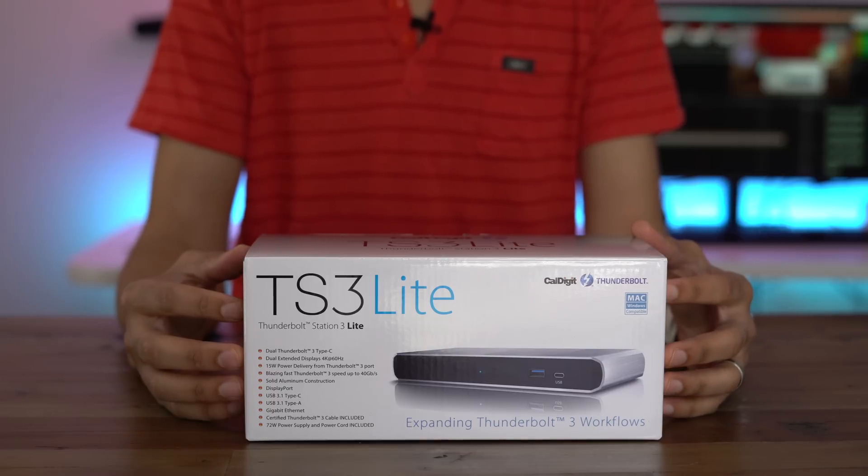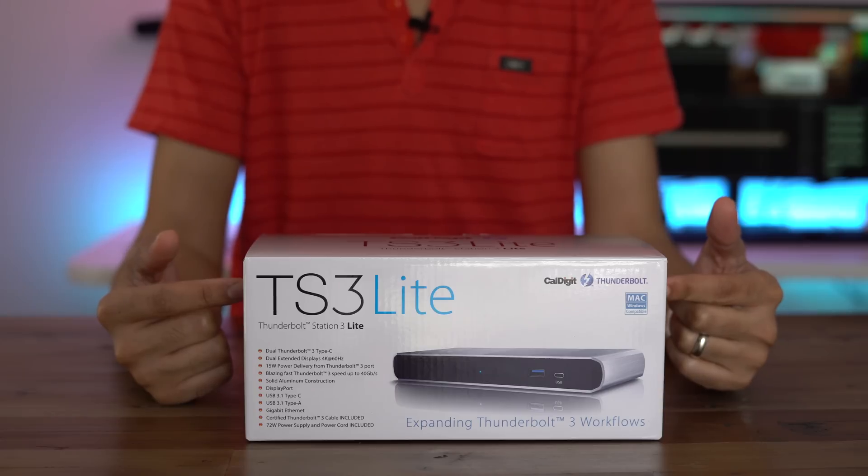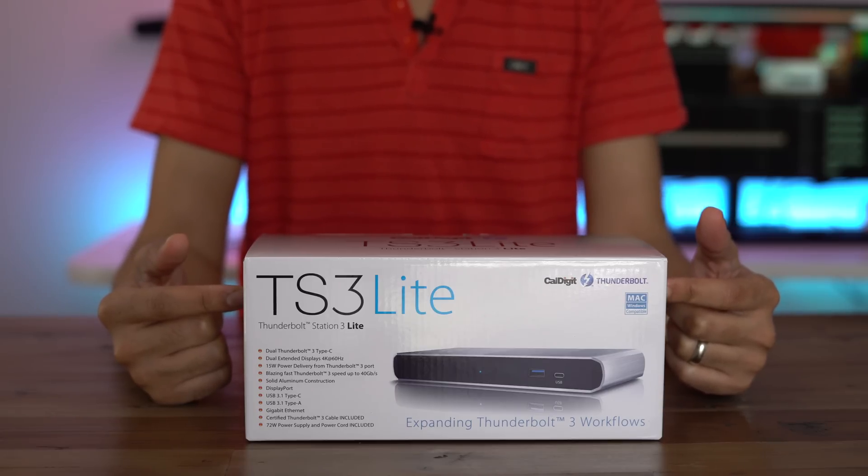How's it going ladies and gentlemen? This is Jeff Benjamin with 9to5Mac. I have a new Thunderbolt 3 product in the house — this is the TS3 Lite Dock from our friends over at CalDigit.